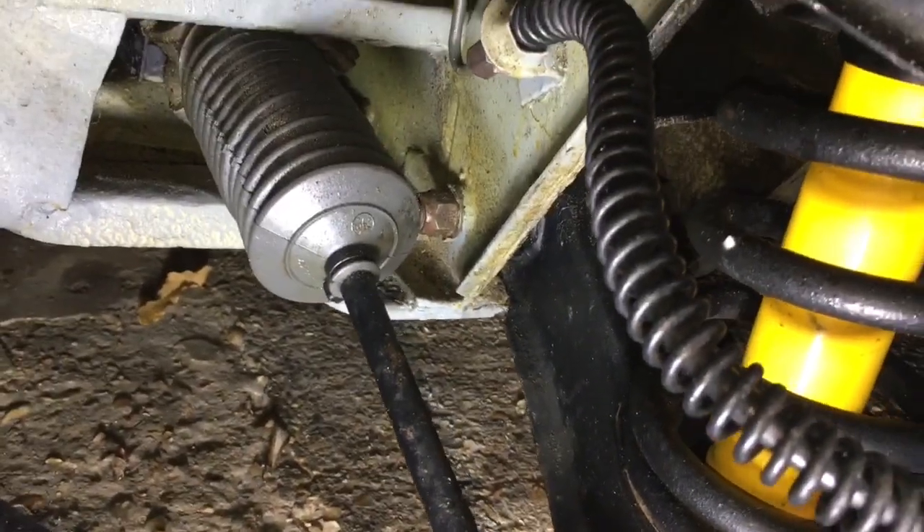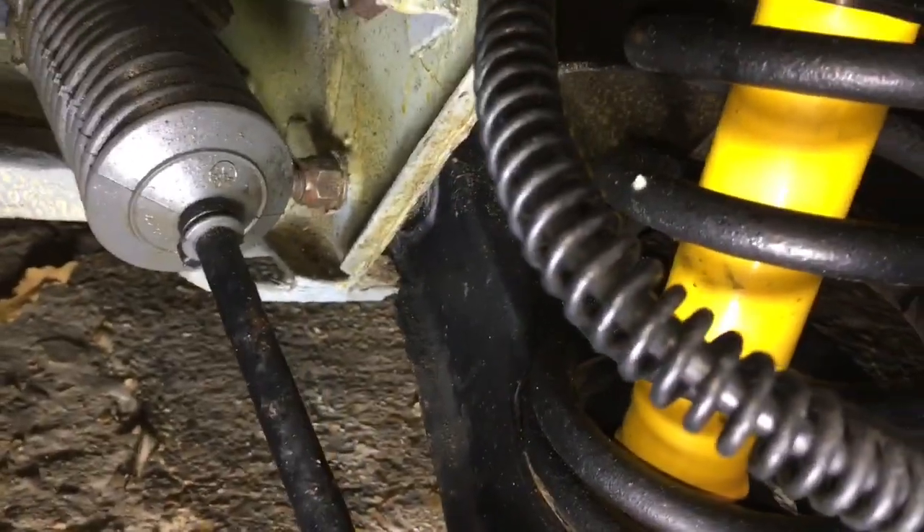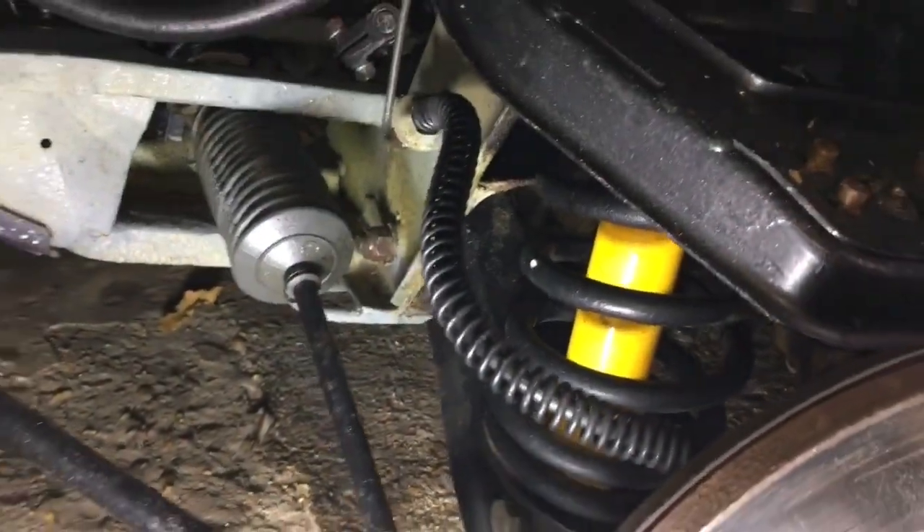I remember taking the bolts out when I did the car in order to lubricate and check the bushings on the inside. I also loosened it off last night as a bit of preparation.